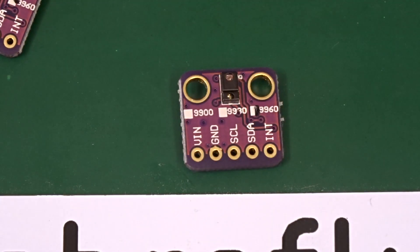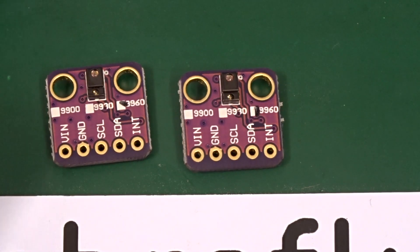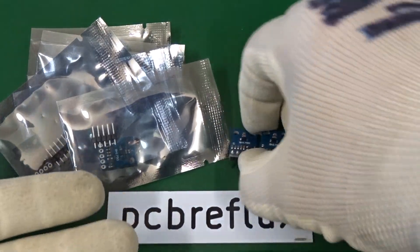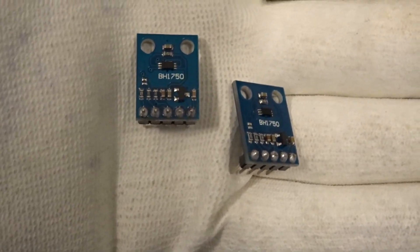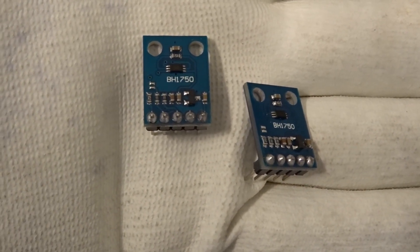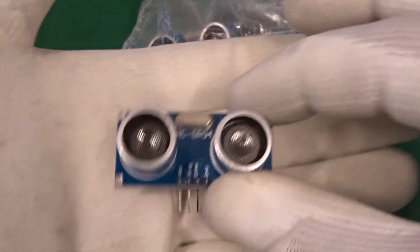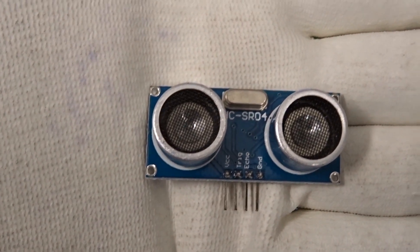This is the APDS9960 proximity ambient light and RGB gesture sensor. Next, we've seen this before — the BH1750 ambient light sensor with the I2C bus interface. And we can also do something about the ultrasonic sensor, the HCSR04.